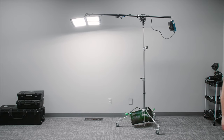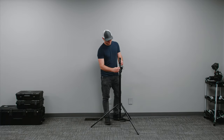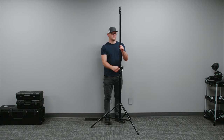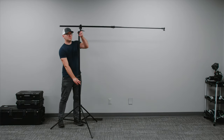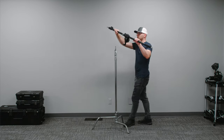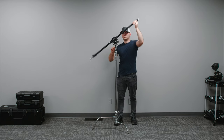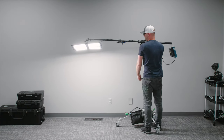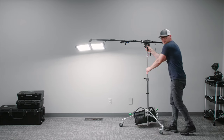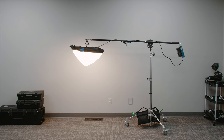Next up we have the Impact combo boom stand. It looks similar to a normal stand and operates very similarly — you open it up and extend the center column — but at a certain point it turns into an elbow, so you can turn it into a boom stand or use it as a traditional stand. Next up we have the Impact boom arm. This is similar to the last stand but it's just an arm, so it can be mounted to a C stand or any of the other stands we've mentioned. It's designed for heavy lights over long distances and has a hook on the end for counterbalancing. It's just a monster of an accessory.